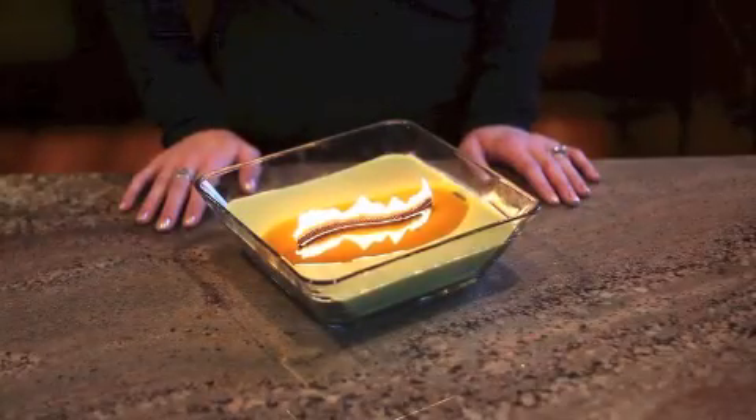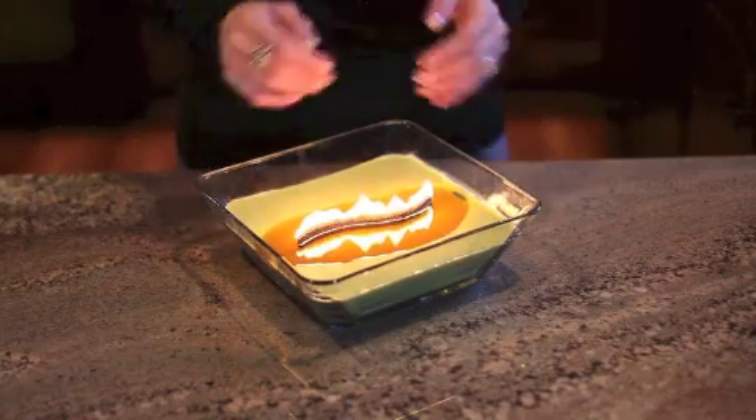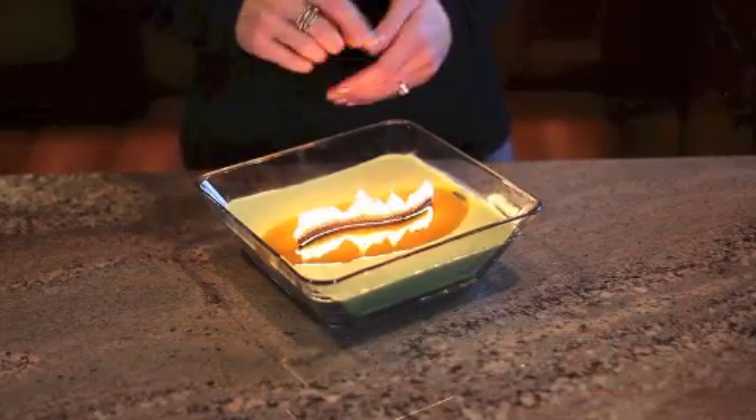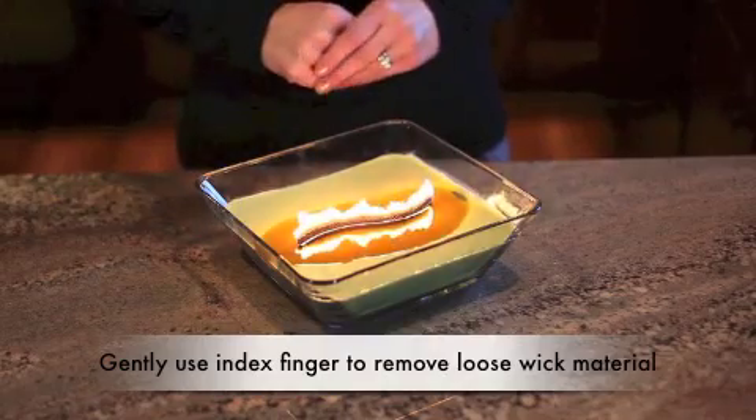If you notice a high flame upon relighting, or at any time while it's burning, just follow the same simple steps: extinguish the flame, wait for the wick and wax to cool, and then use your index finger to gently remove any loose wick material.